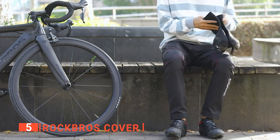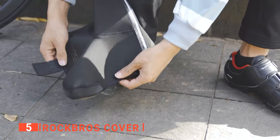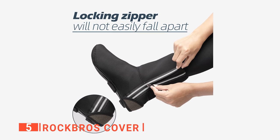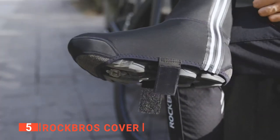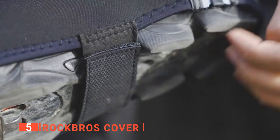They do a great job of preventing icy cold mud from splashing up and soaking through your regular cycling shoes, which means you don't need to go out and buy a winter pair. Just stick with your well-worn summer ones and pop a cover over them. They have a special SPR and lycra fabric material, which means you only need a wet towel to quickly clean the winter shoe cover after use.